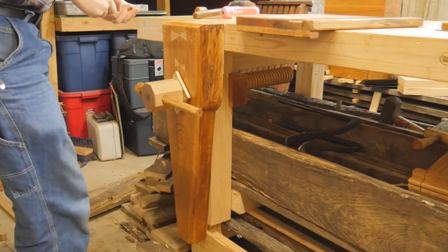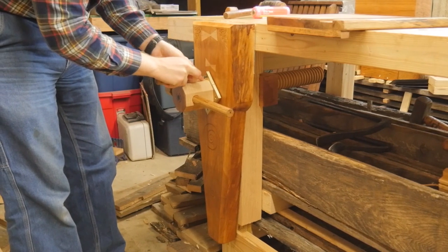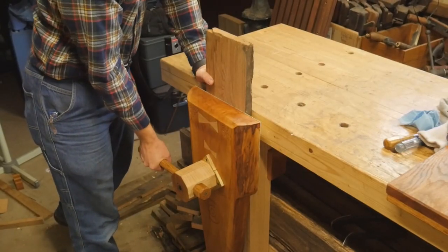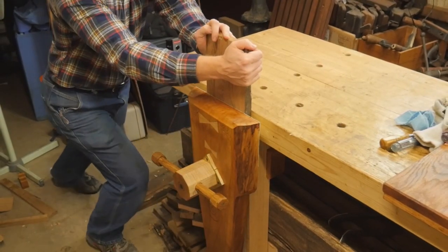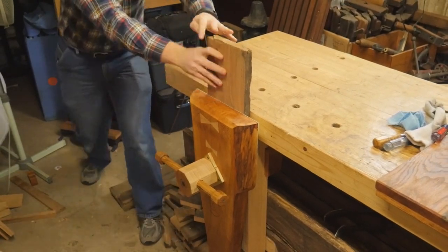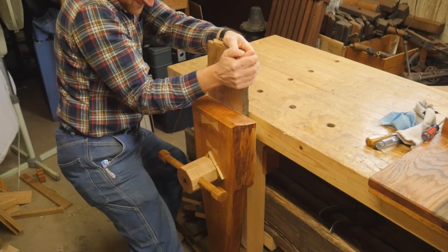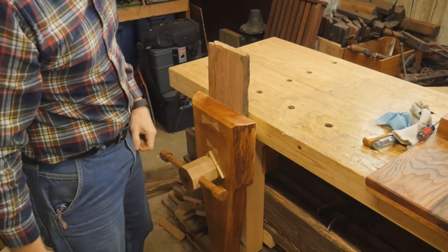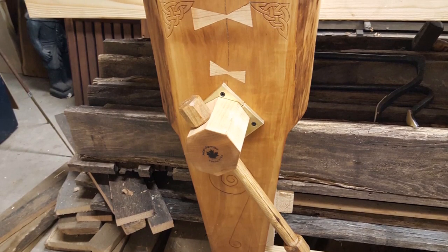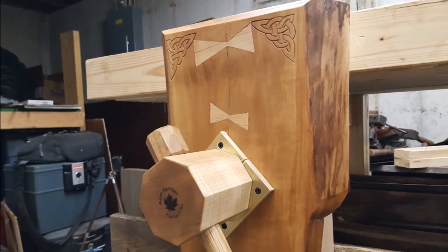Now I can assemble it all. Everything slides into the leg of the bench — screw on the nut on the back of the leg, then screw on the spread washer. Holy cow, this thing has a crazy amount of force. I torqued it down — I would break the leg of this bench before I would break this screw. I would break the oak dowel before I would break the screw. It is amazingly strong with an immense amount of force. I am really, really happy with how this came out. Looking forward to using it quite a bit — a beautiful project that I'm going to love for a long time.